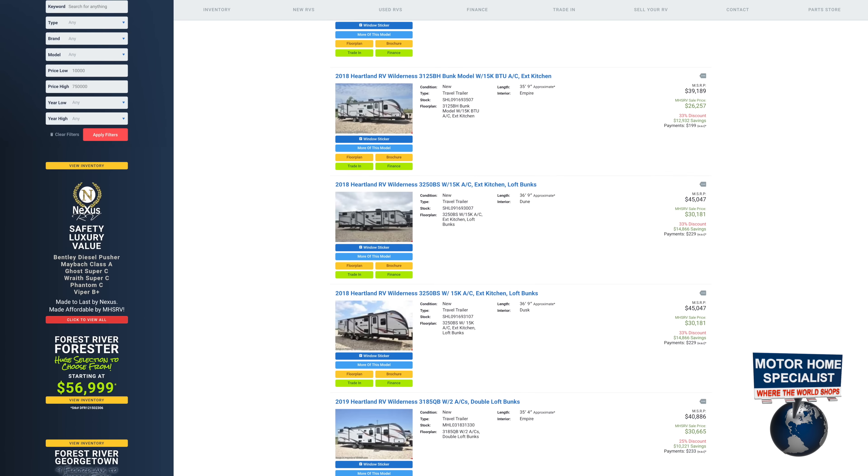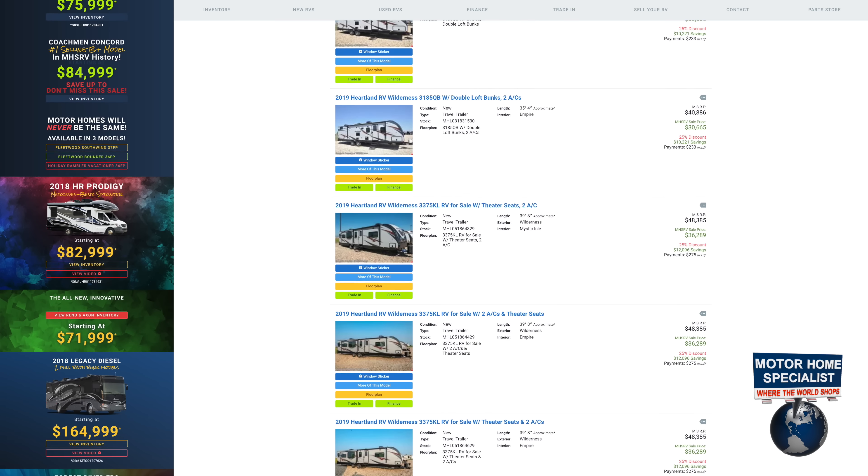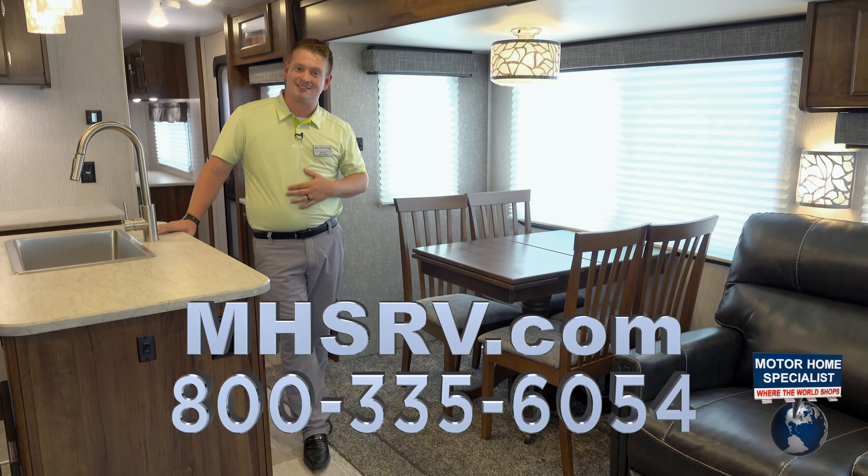We've got everything from a 26 footer all the way up to a 40 footer. We can sleep 10 people in a Wilderness travel trailer or one if we need to. We really appreciate you checking us out and we hope to see you out here soon. Thanks a lot.